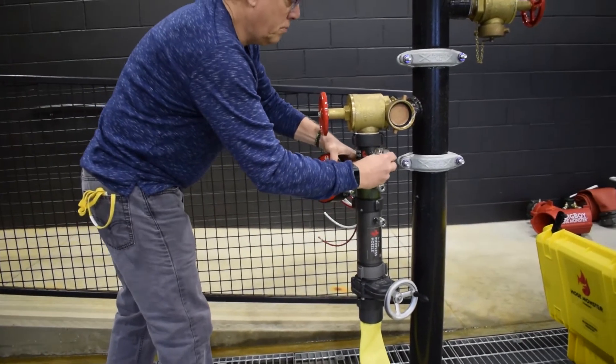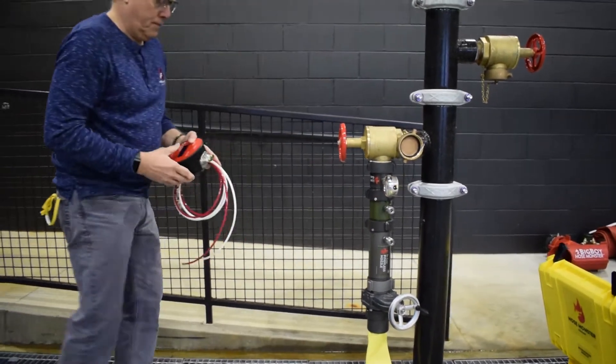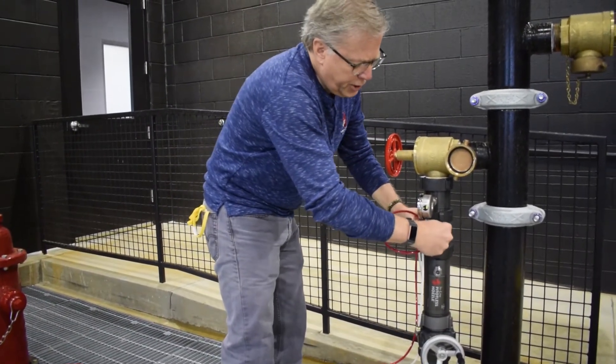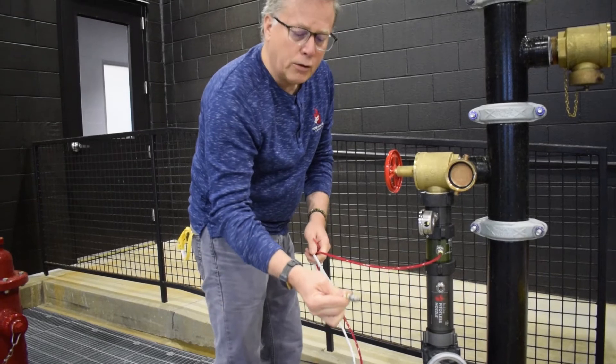Attach the static and residual pressure gauge to the line gauge port. Attach the red high pressure tube to the pitot nozzle and the white low pressure tube to the differential chamber.